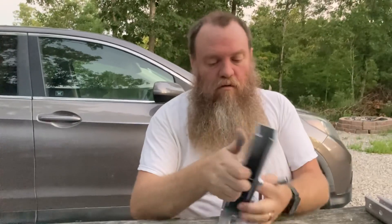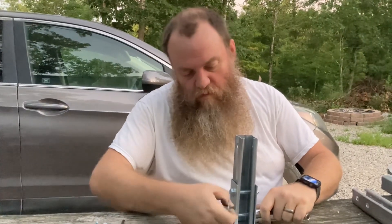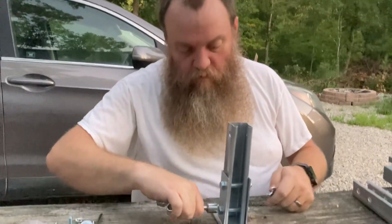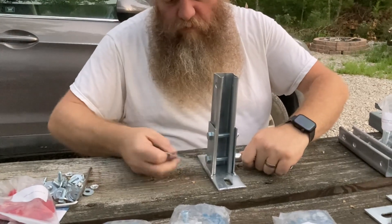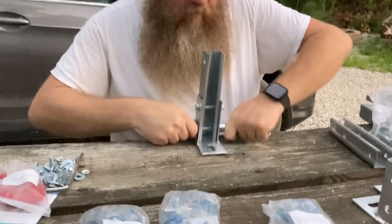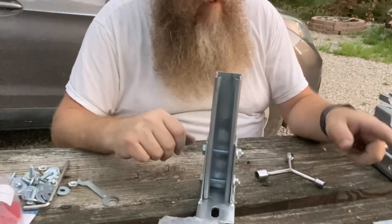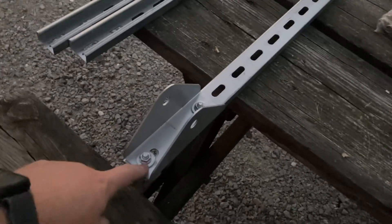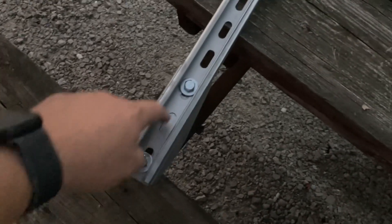You tighten it down using the little wrench that comes with it, though the wrench only fits certain parts, so you've got to figure out which ones. Two bolts in each foot - you do that four times, for the two short legs and two long legs. These rods with the pivot points came pre-installed, but this one needs to be at the second hole up and it's installed at the first, so we're going to move it up one hole.